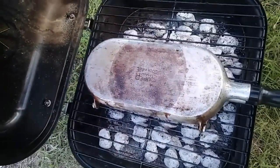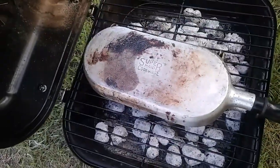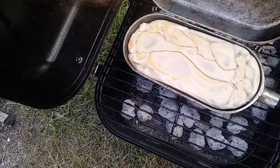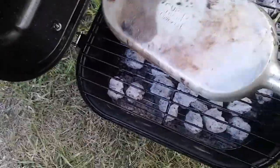Let's see if the last flip did its job. That looks good. I'm gonna flip it back over. Oh, it's good but it's not done. Let's give it a couple more minutes.